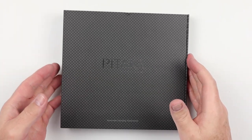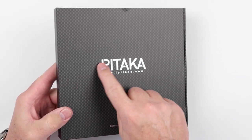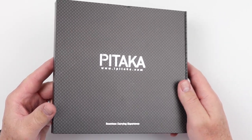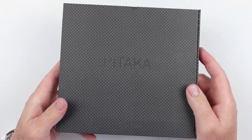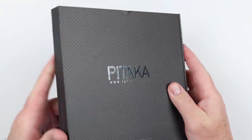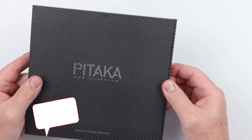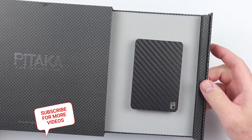Here we have the big box for the small wallet. You can see we have this silver inlay for the company Pitaka — it's iPitaka. The wallet itself is the Mag-Ease. It has a faux carbon fiber exterior on the box, which is kind of nice. And it slides out — let's see how this wallet comes. There we go. Nice.